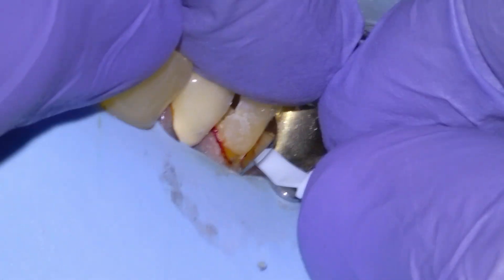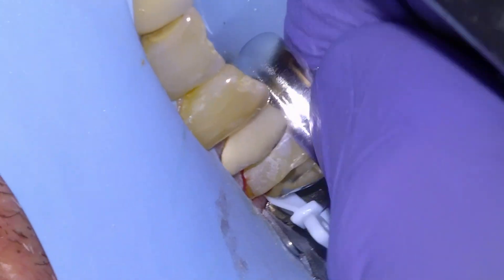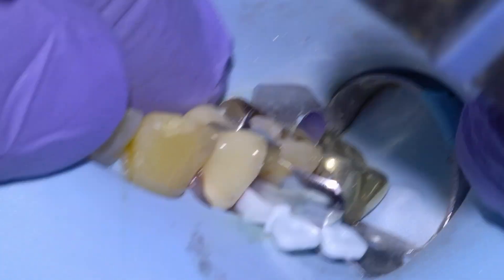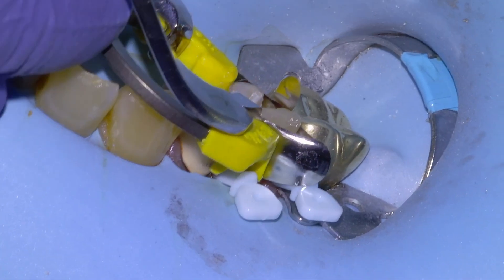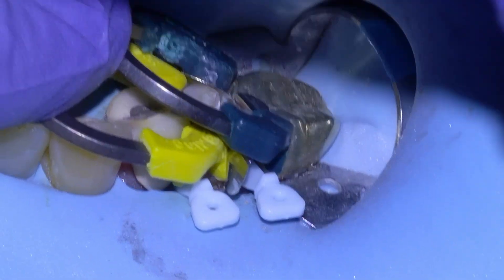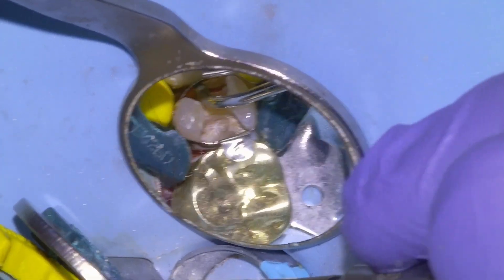Then we're going to matrix the tooth and begin restoring. This is the type of situation where you'd want to restore with a pulp-friendly material like Equia Forte, and then give it a few weeks or months to ensure the pulp is normal and vital. There's the matrix tooth — we're going to finish assembling the separator rings and placing them apically, then give them a little shake to wedge the teeth apart.